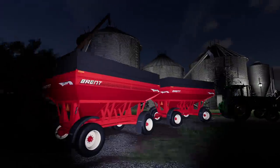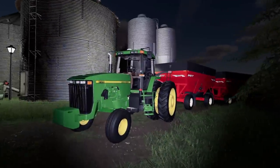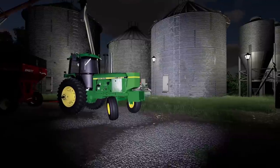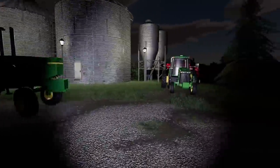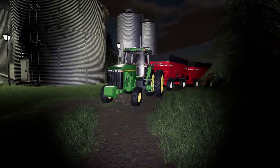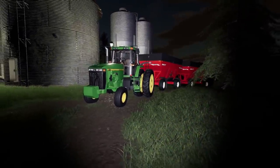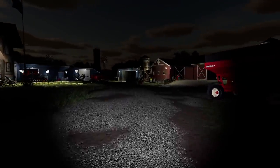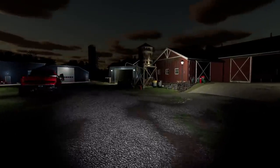We got our wagons loaded up. So we got the 8100 here and we got the 4050 — beasts. We're going with wagons this year. I'm trying to save some money and not have to purchase a semi, so I'm going with the wagon. It saves a little bit, but I guess I don't know about gas — definitely might not save as much in gas.